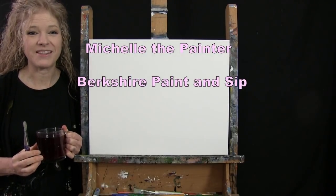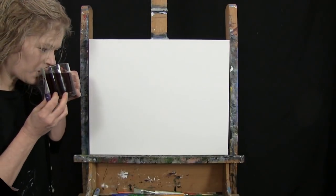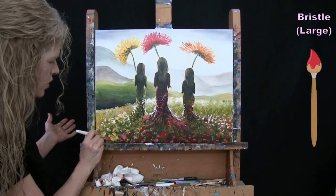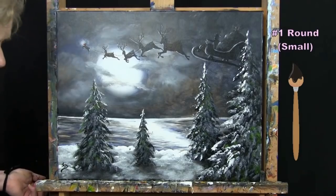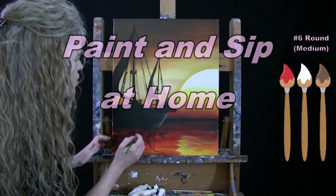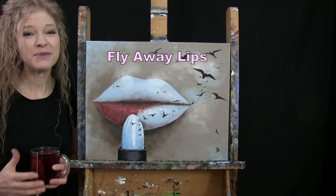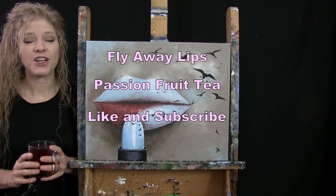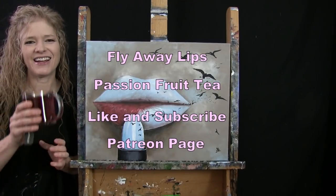Hi there, I'm Michelle the painter from Berkshire Paint and Sip and this is Paint and Sip at Home. Today I'm going to be painting flyaway lips and I'm going to be sipping on some passion fruit tea. If you enjoy this process, I hope that you like and subscribe to my channel and check out my Patreon page, where you'll find additional painting perks. Let's get painting and let's get sipping.